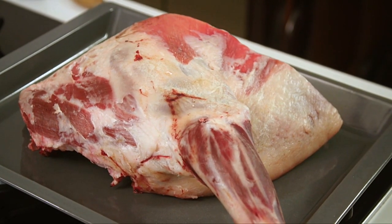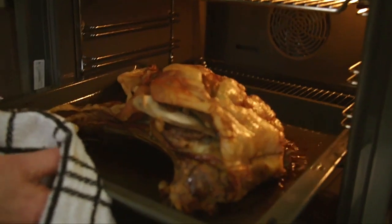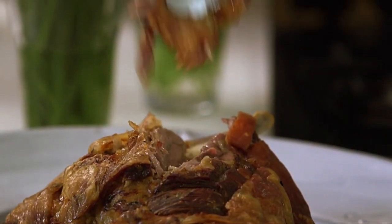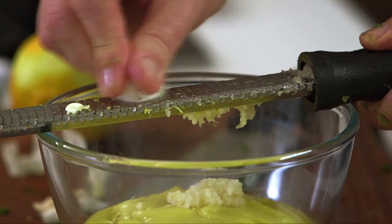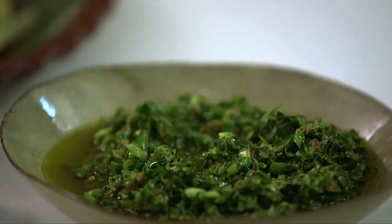A few years ago, butchers had some difficulty selling shoulder of lamb, as it was considered inferior to the leg and the loin. That has all changed as people realised that the shoulder is every bit as good as the prime cuts, and in some ways actually better. The cooked lamb in this dish should be soft and melting, and will be gently pulled apart for serving, rather than being neatly carved. I suggest two sauces here — a garlicky mayonnaise that is thinned with some of the lamb cooking juices, and a fresh tasting and piquant herb salsa. The two combine really well with soft, flavorsome meat.